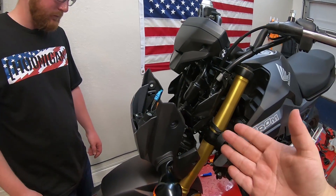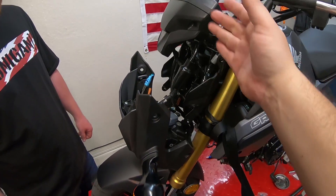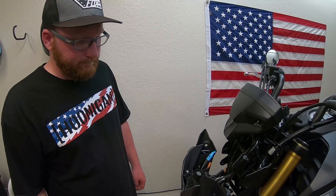How easy was that? Super, super easy. Basically reversing the install from here: place the back on, line everything back up, replace the bolts, and that is it. Easy stuff.